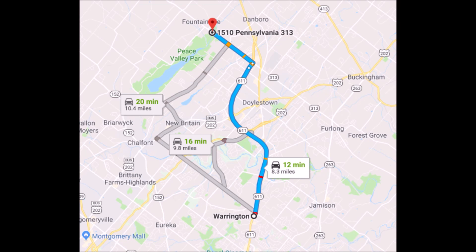The best route to take to get to Highland Hill Farm from Warrington is to drive north on Route 611. Take the 611 bypass around Doylestown, getting off at the exit for Dublin Route 313. Turn left onto 313 heading towards Quakertown — we're about a mile and a half on the right, across the street from Peace Valley Park.